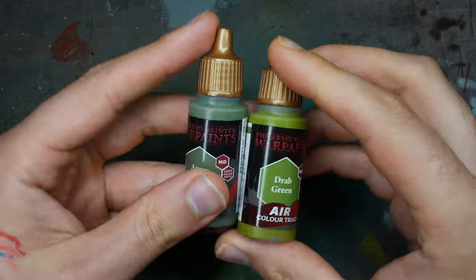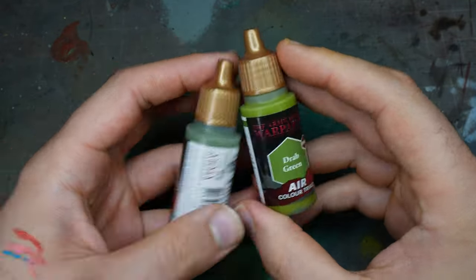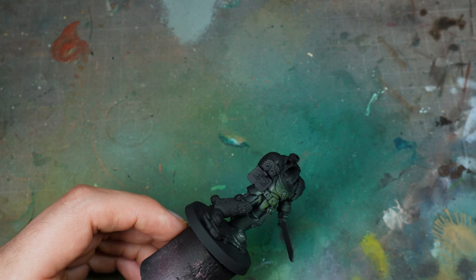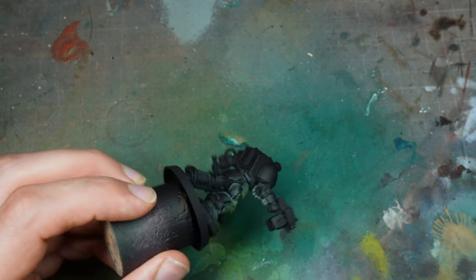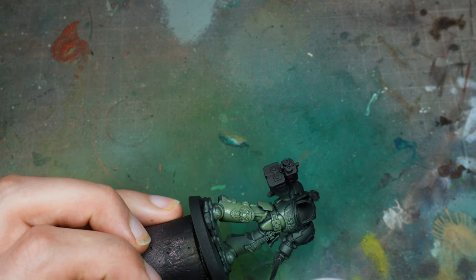Welcome back everybody. Today we're going to paint the Raptors. We're going to start off with two greens: army green, which is a War Paints colour, and drab green as well. We're going to do this over a black undercoat. I've never painted Raptors before, so this was a bit of an experiment.